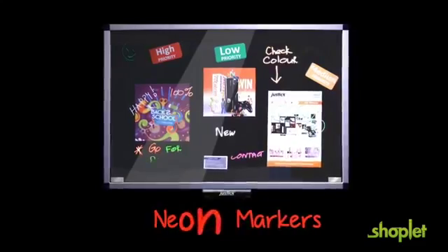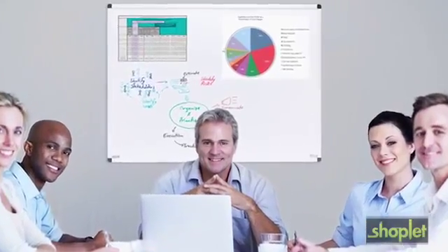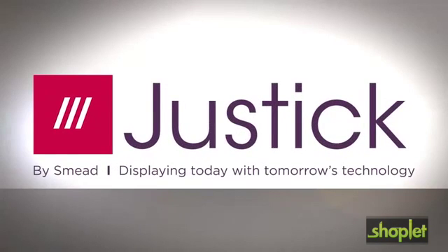Finally, a solution that lets you stand out and be uniquely expressive in the office or conference room. Justic by Smead — displaying today with tomorrow's technology.